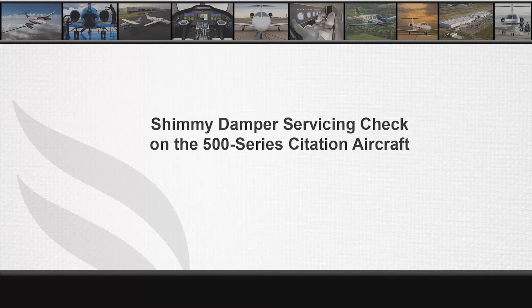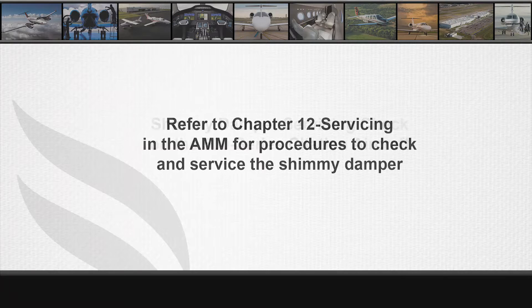This video will show how to check the nose landing gear shimmy damper to ensure it is correctly serviced. Refer to Chapter 12, Servicing, in the Maintenance Manual for procedures to check and service the shimmy damper.